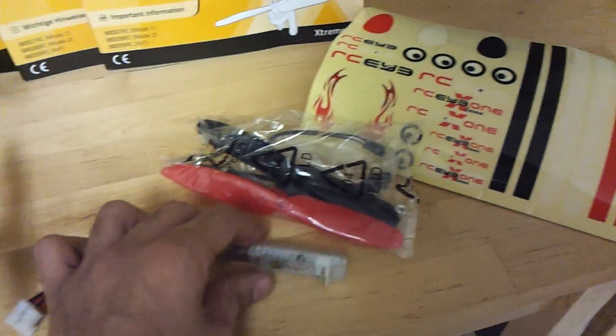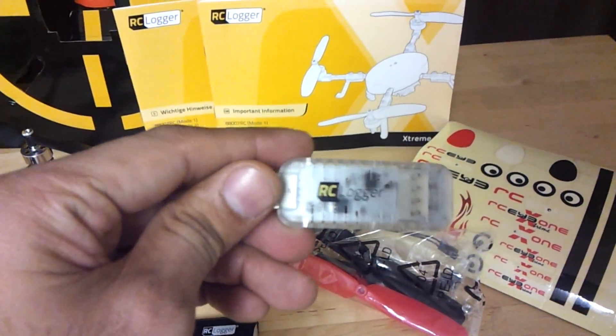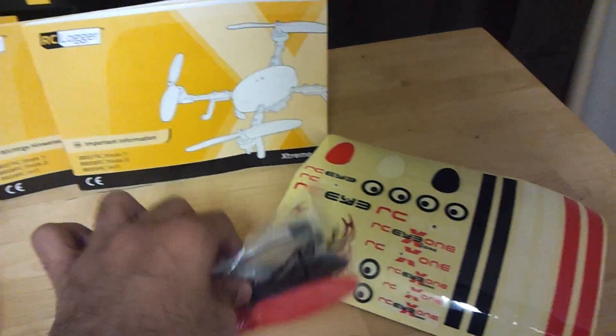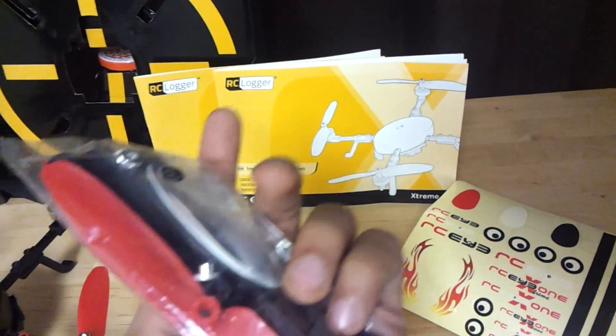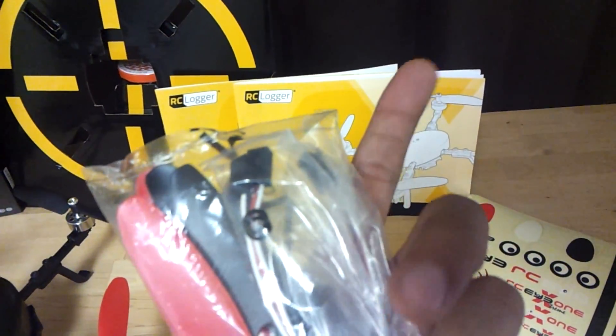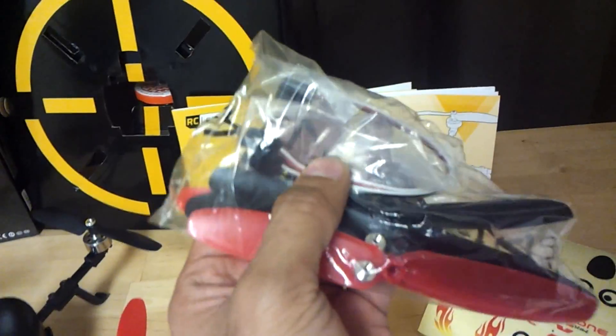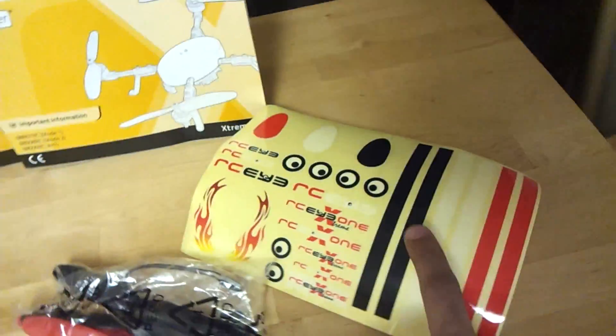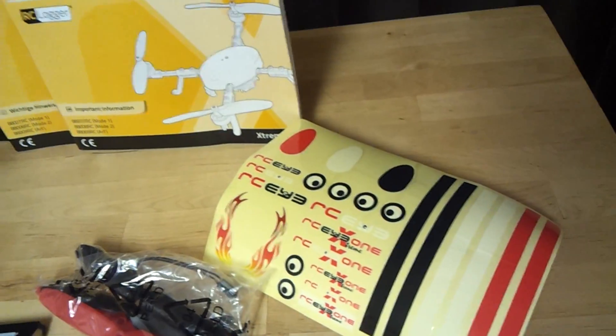Apart from that, we have a USB LiPo charger. It comes with an extra pack of rotor blades and some additional wires — several wires, maybe to connect it to the PPM.